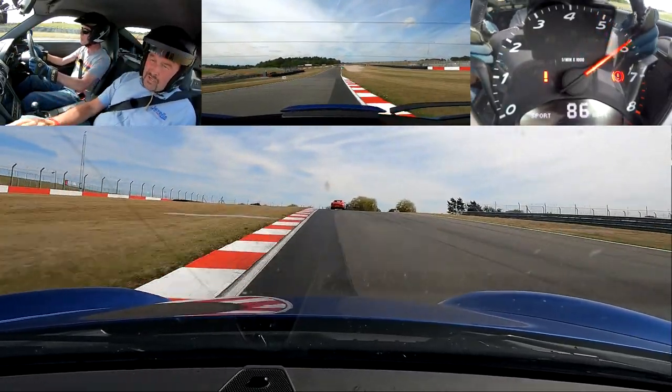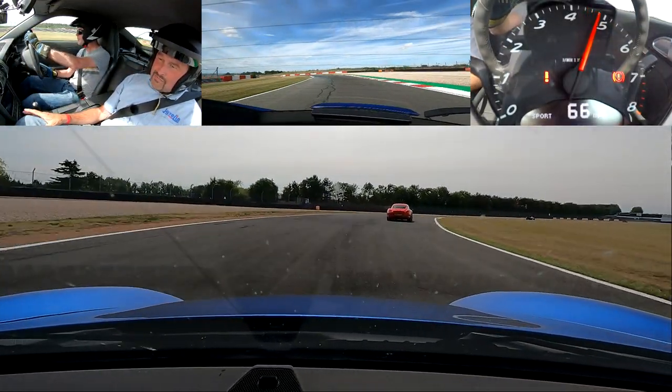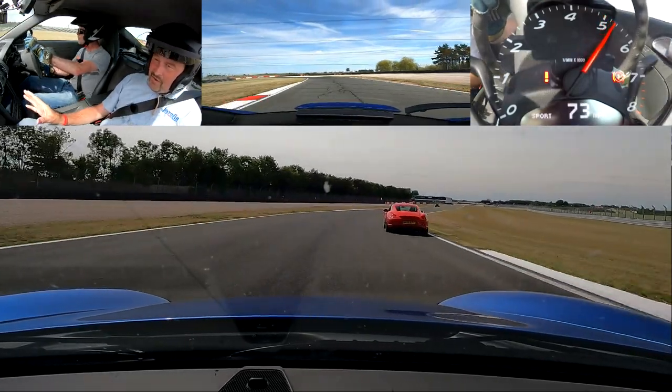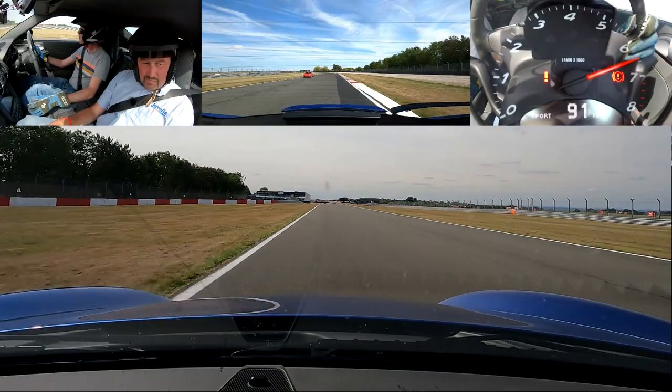Nice straight brake, right side curb. Good, holding near the middle — that's good, that's good. Pass your friend there. Squeezing back out — all good. Down the Dunlop Straight again.